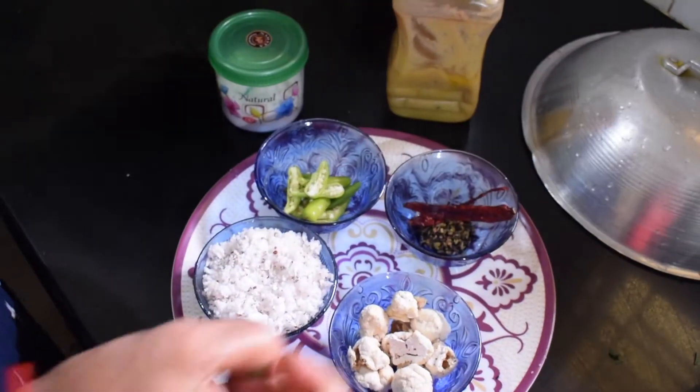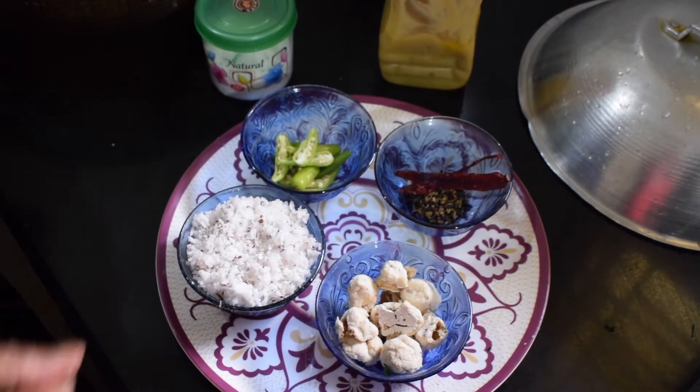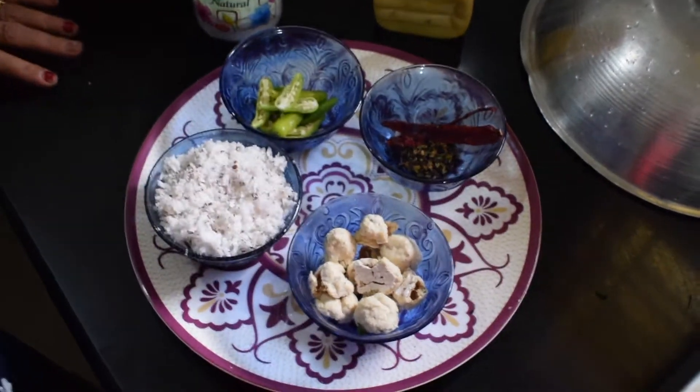This is a sweet potato paste. I need to dry the mixture of the rice. I will take a large amount of rice to begin.